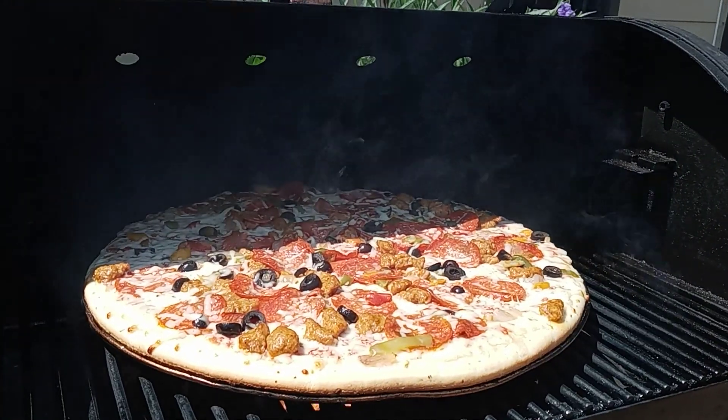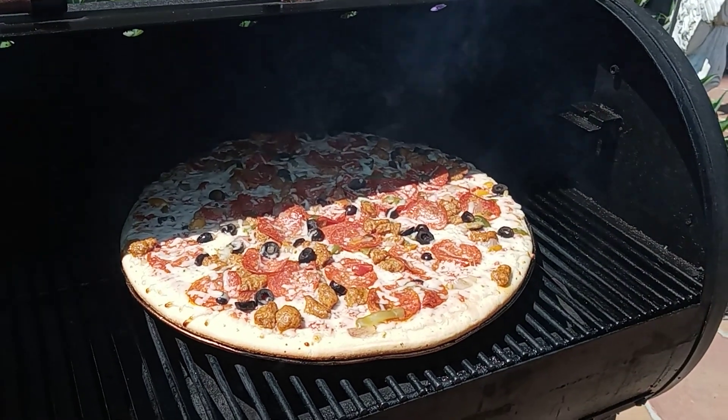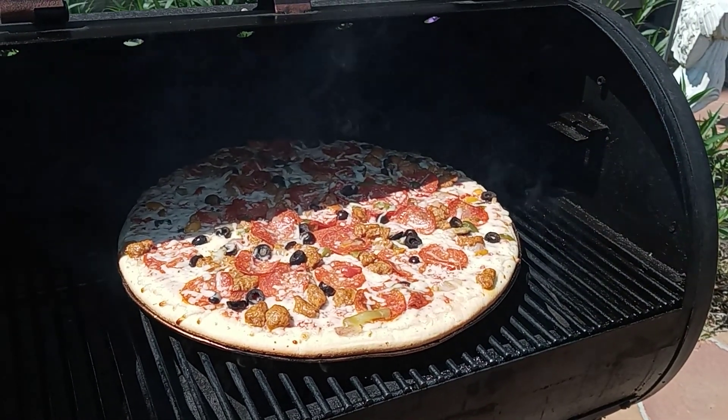Look at that! I'll show you guys the result whenever it gets done — continue watching.